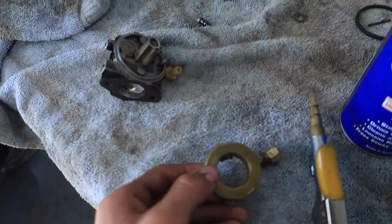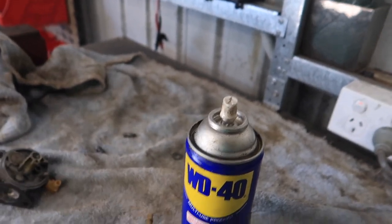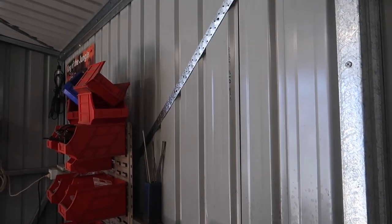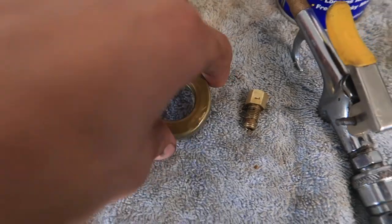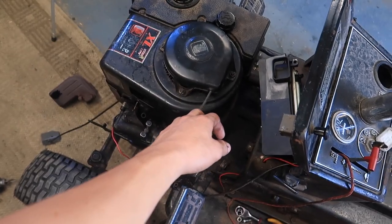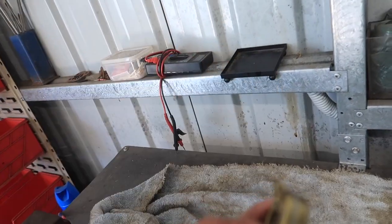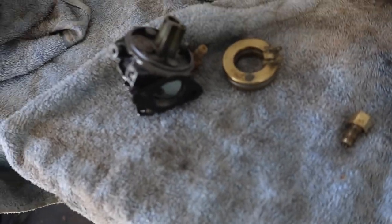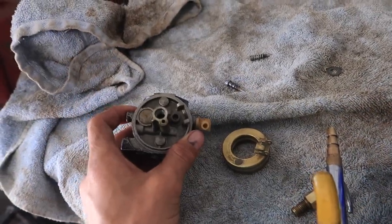I've pulled the carb apart again — what's new — but look at the float. There's a hole in it — watch the little bit of fuel come out. It was spurting out before, and that's why this morning I went to start it, pulled and pulled, and thought it had seized — then I noticed liquid coming out of the exhaust. It was hydrolocked by its own fuel because the float had filled up and just kept letting fuel through the carby into the engine. Over about 12 hours it filled the cylinders up.